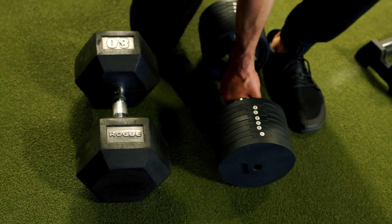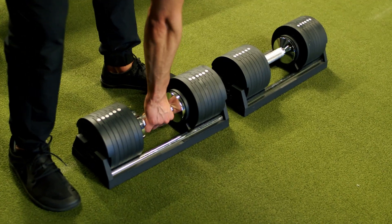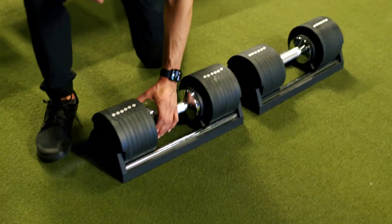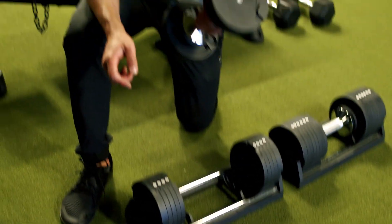Just taking it and putting it back in — I knocked it on the ground a bit and sure enough, it rotates back down to 30.